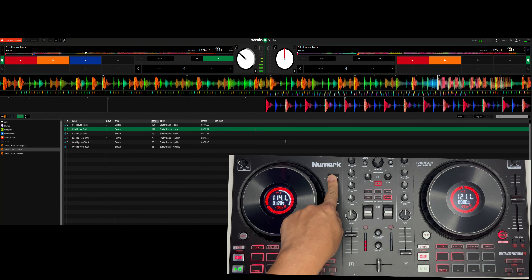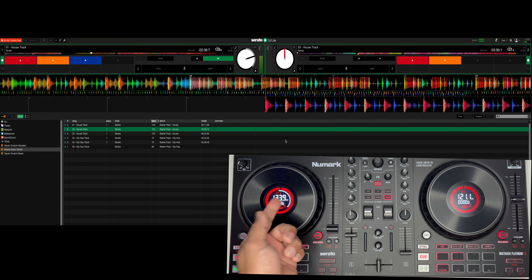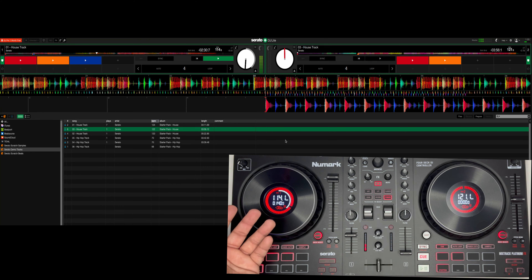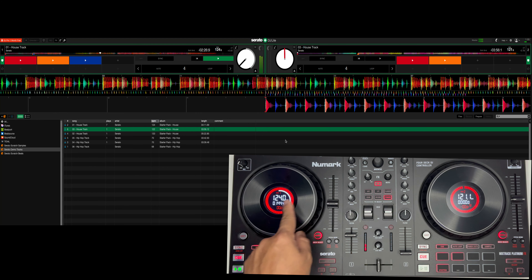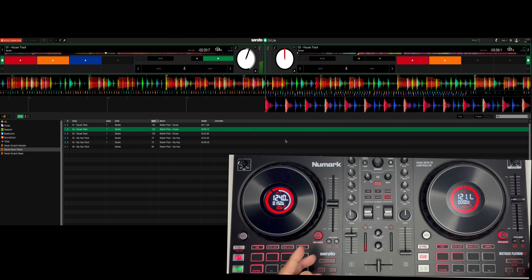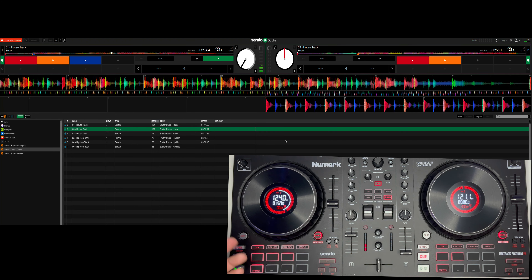Dito tayo sa pitch — yung beats per minute niya. Bumilis. Dito naman yung bumagal. Mid lang natin — 0. Ito yung pitch bend, real time ito. Pwede may release — then back to normal na naman.